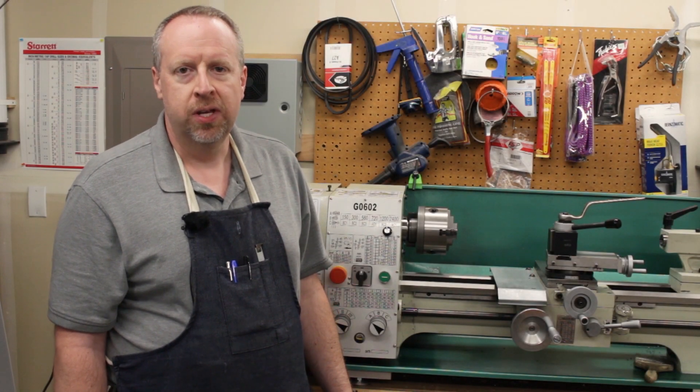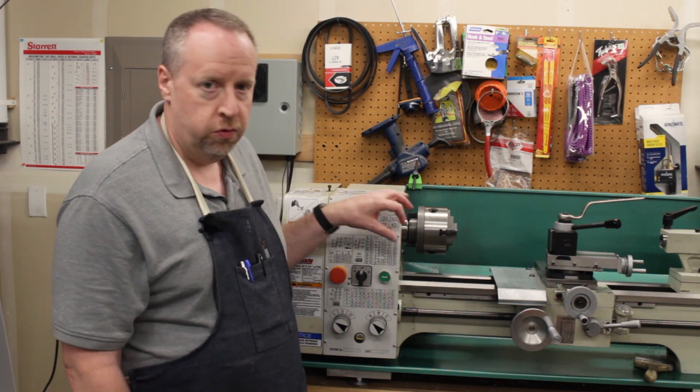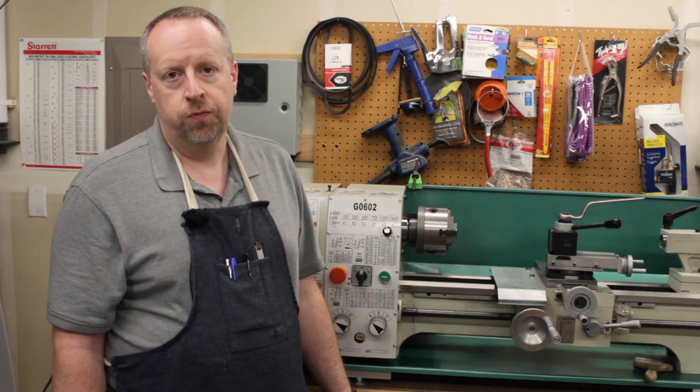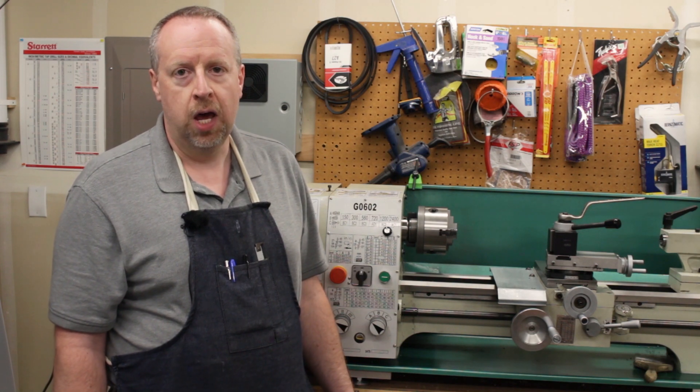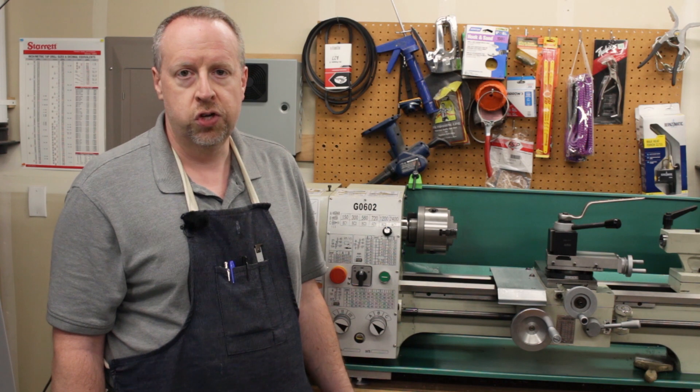Welcome back to Cloud 42, I'm James. We just finished a six-part video series putting a variable frequency drive into this Grizzly G0602 lathe, and before I use it for a project, I just wanted to spend a little bit of time tuning the VFD to see how fast I can get the spindle to start and stop.